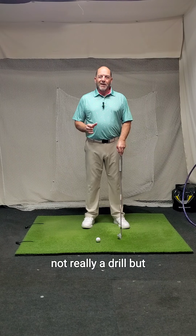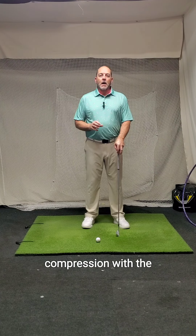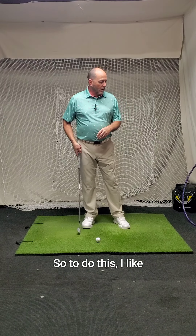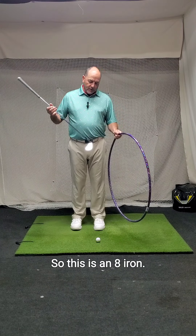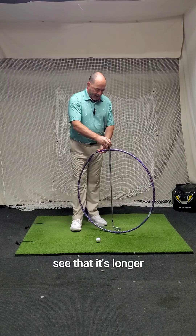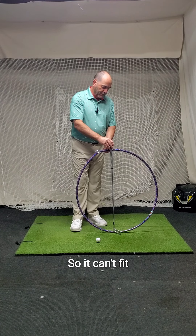But this visual concept, rather than a drill, really helps us understand how to achieve compression with the grip of the club, not so much the head. To do this, I like to use a hula hoop as a visual reference. This is an 8 iron — not even a very long club — but you can see it's longer than the diameter of the hula hoop, so it can't fit through.